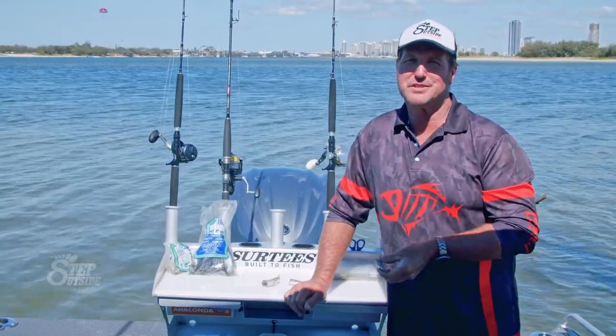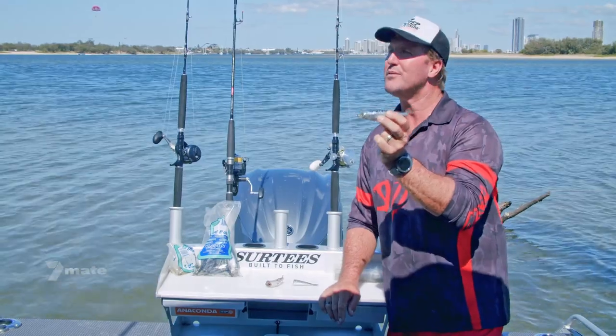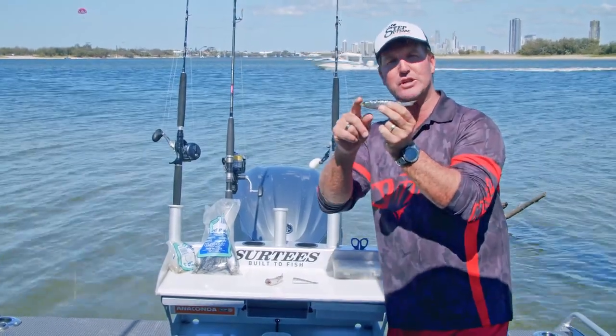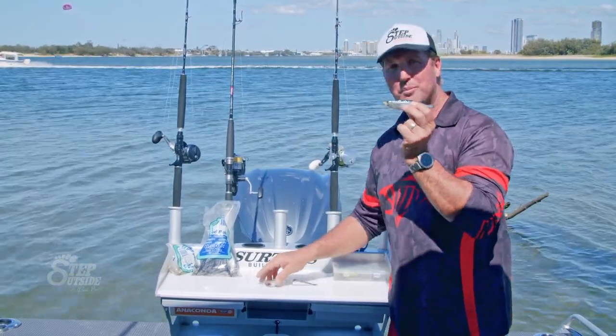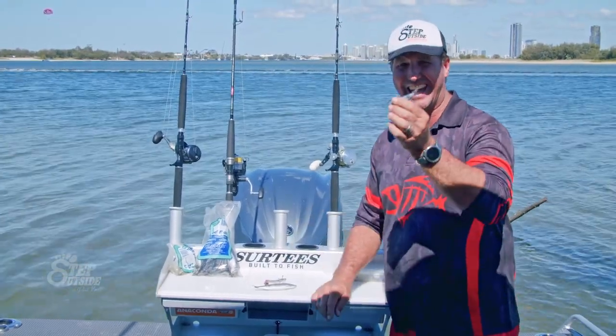One of the best baits to use for just about any fish in our oceans would have to be the WA Pilchard, or even the East Coast Pilchard — both are really good. The East Coast Pilchard is just a little bit bigger than the WA Pilchard. I'm going to use the tail end rather than a whole Pilchard.